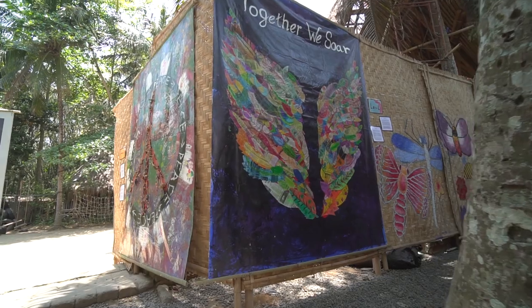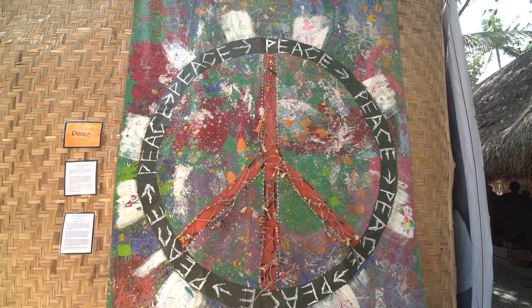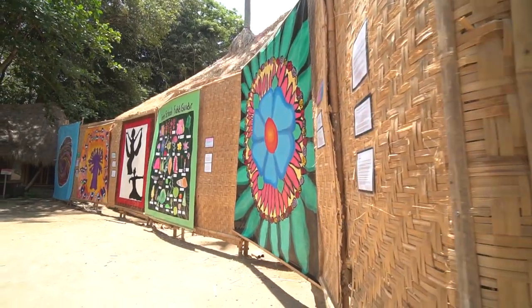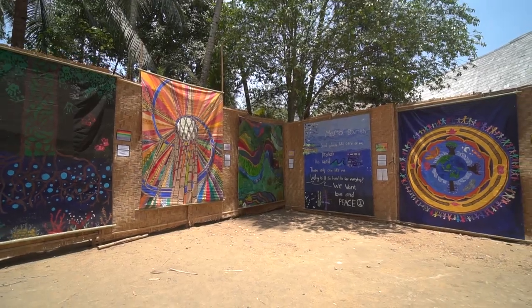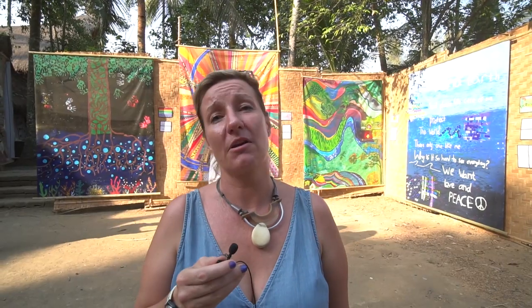These are totally blowing me away — I think they are so totally awesome, the colors are incredible. I'm glad that we can see every point of view from all different grades and that everyone got together and did this together. It is incredible.